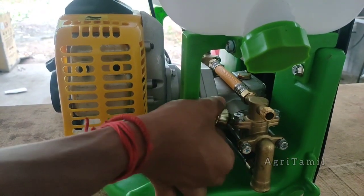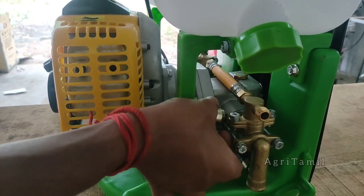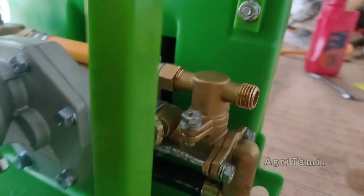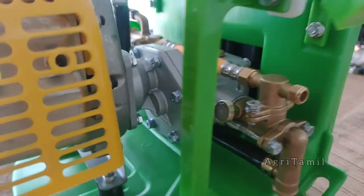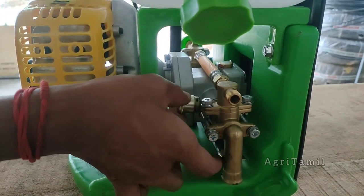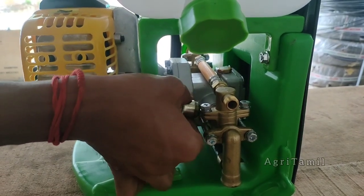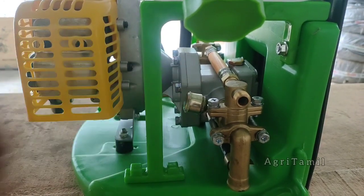I'm going to show you how to change it. Now if you look at the machine, you can put grease on the machine. If you look at the hole, you can put grease on the hole. If the grease is applied, the pump runs free. If you look at the pump on the left side and right side, you can put a little plastic cover on the right side.